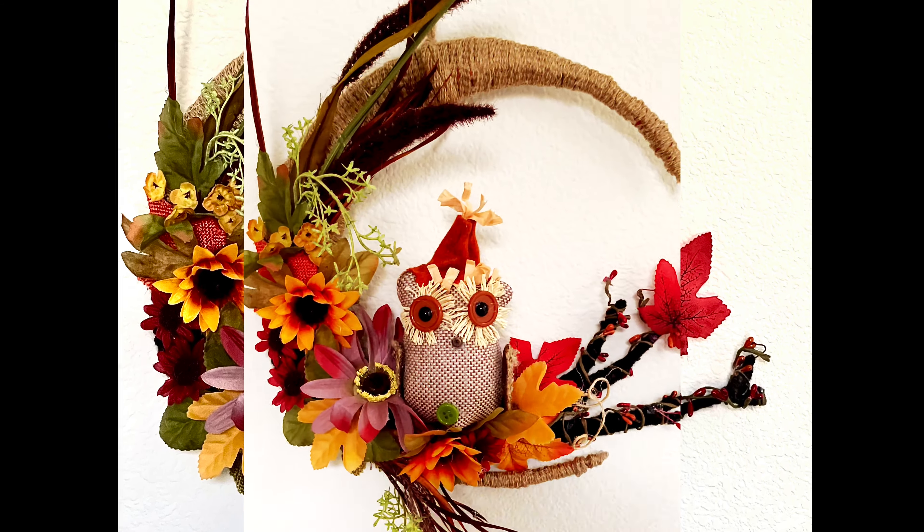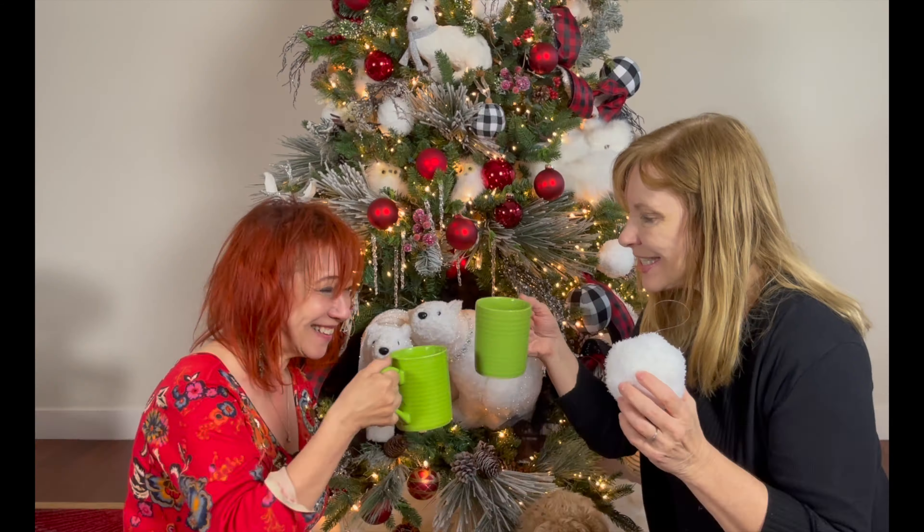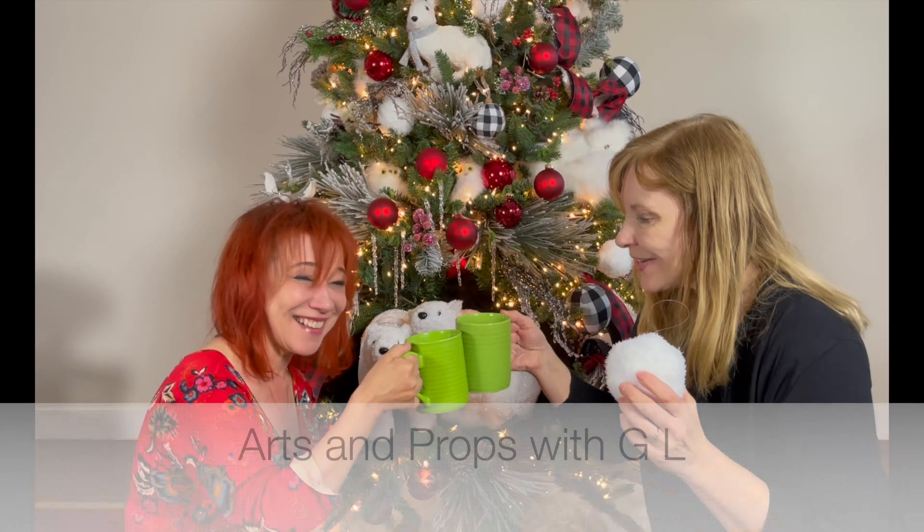Welcome to our Moon Wreath Tutorial. Hello, it's Gail and Lupa here. Materials and links to this project are in the description below.